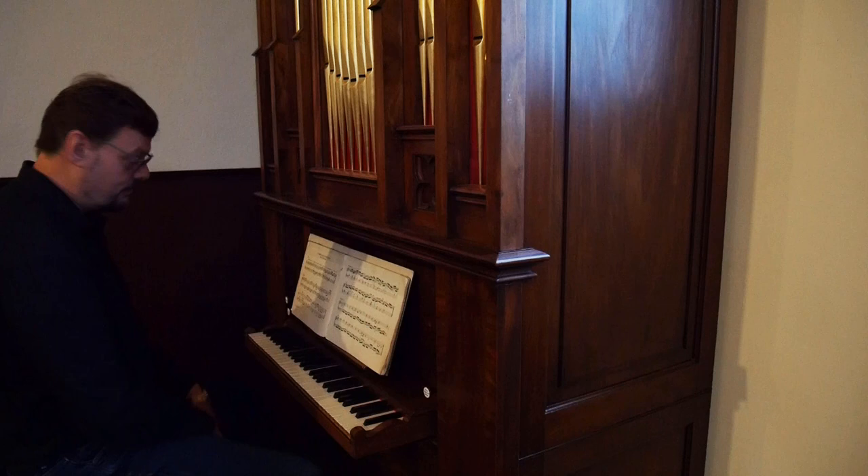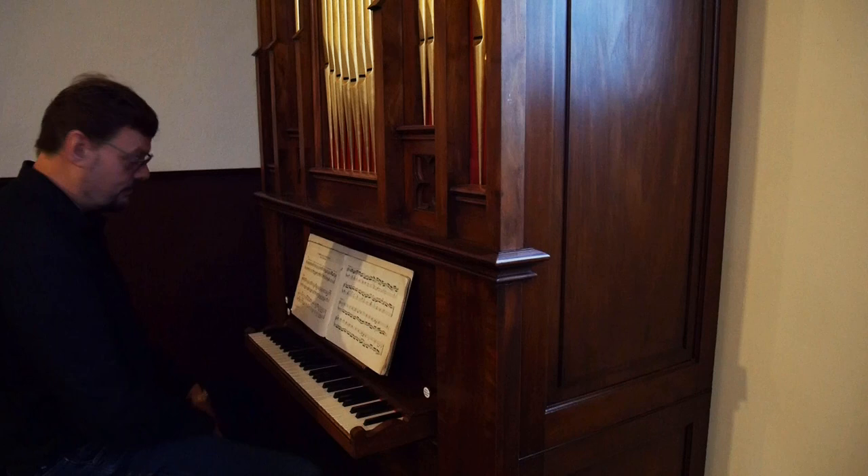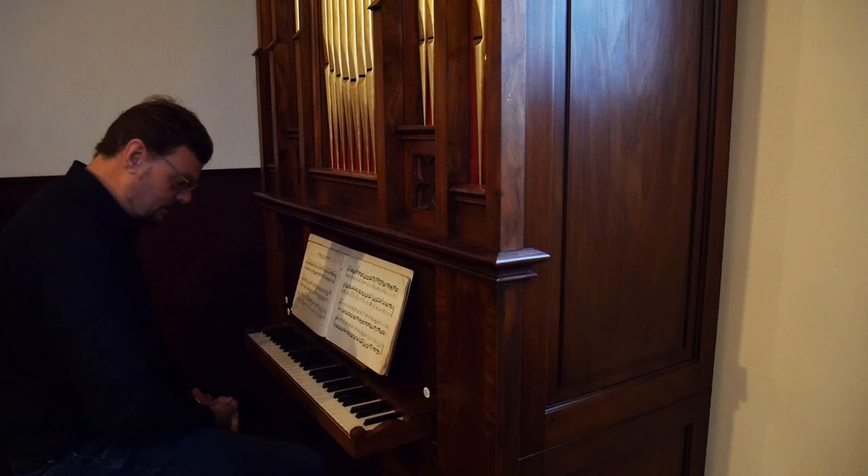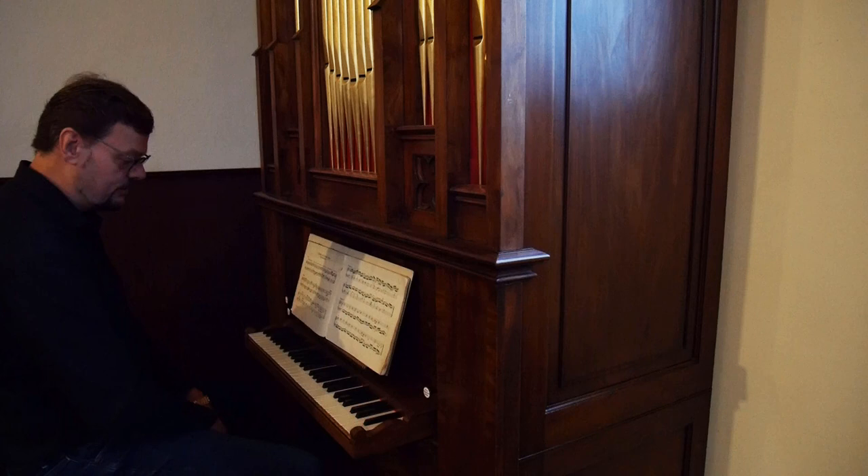Today I actually want to take a big step, because what we did so far with harmonizing is using the triad in the right hand and the bass note in the left hand. So when we talk about this hymn, 'Christus, der ist mein Leben,' we harmonized it for example like this.